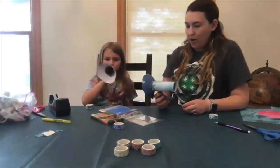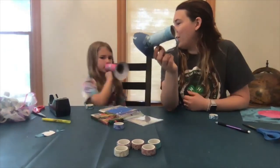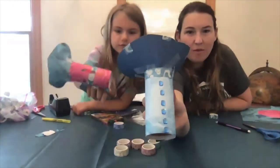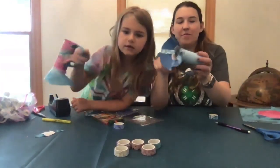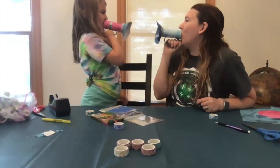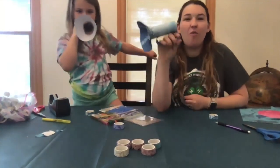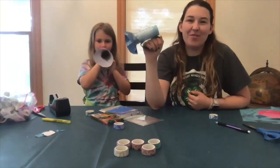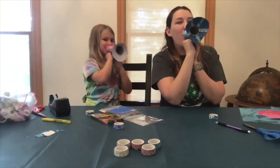So we've used our tape and our stickers to decorate our megaphones. I've got some gems on the top! We hope that you have fun creating your own megaphone. We'll see you next week on the next episode of Clover Bud Creators.